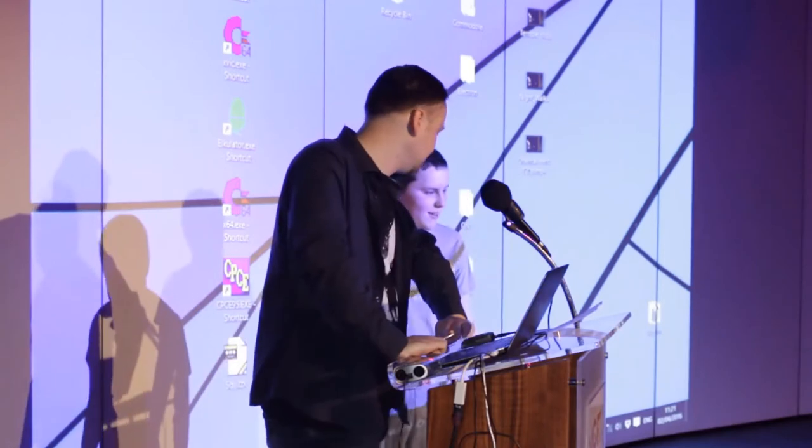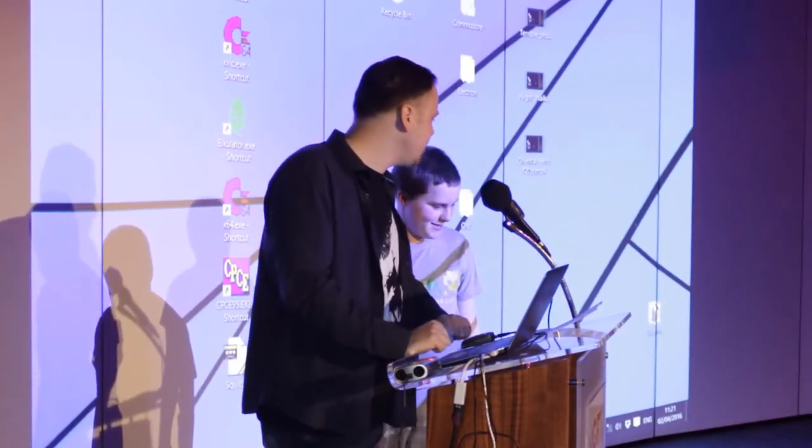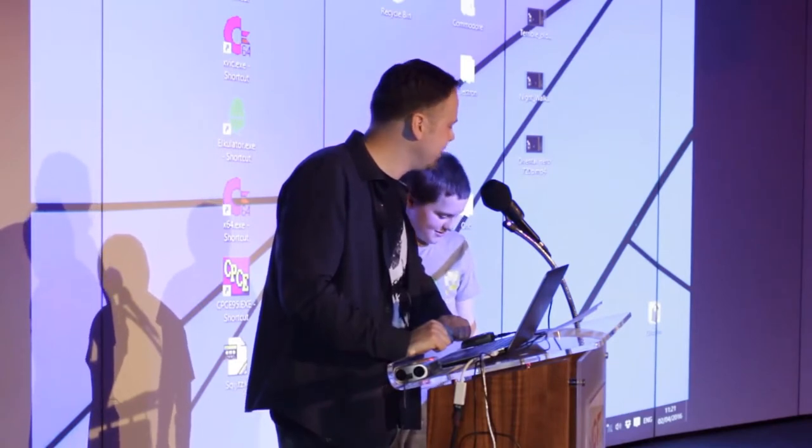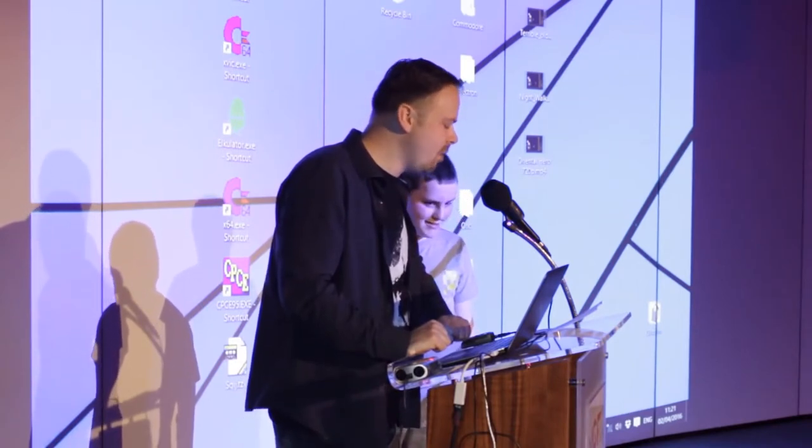Come up, sir. What's your name? Niall. Hello, Niall. Have you ever played Graffiti Man on the Atari ST before? No. I feel for you. And soon we all will.